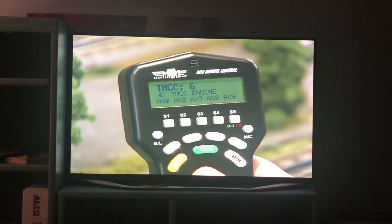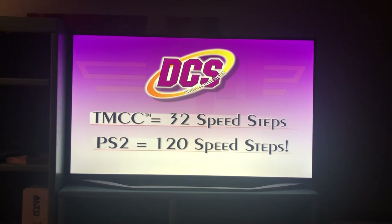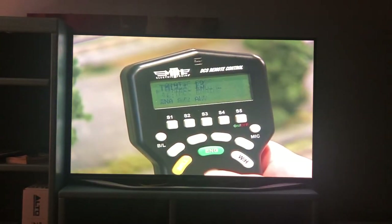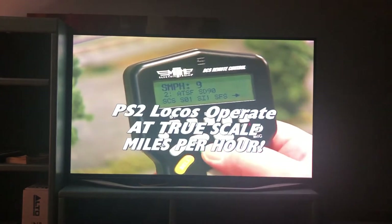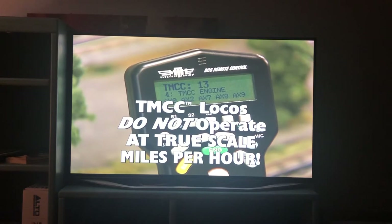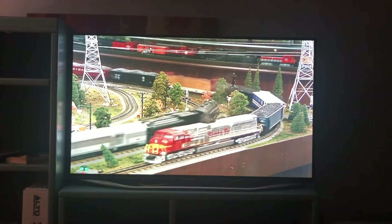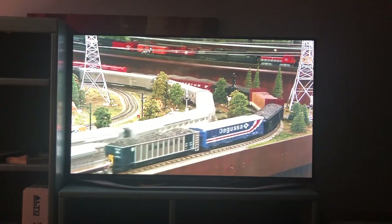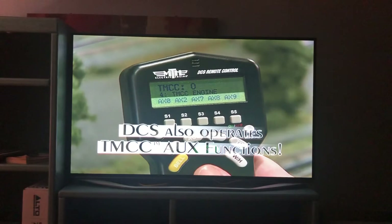Once the TMCC-equipped locomotive has been added to the DCS remote, you can run it just like a ProtoSound 2.0 locomotive. Because TMCC locomotives only feature 32 speed steps, a TMCC locomotive will not run at the same speed setting as a ProtoSound 2.0 locomotive — ProtoSound 2.0 locomotives run at true scale miles per hour, while TMCC locomotives run at a numeric setting with no relationship to scale speed. All normal button functions on the DCS remote control the TMCC functions if available, including horn, bell, and volume. DCS even includes access to the aux functions of the TMCC system via soft keys below the LCD screen.